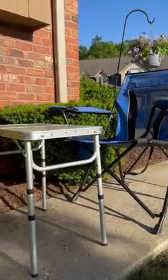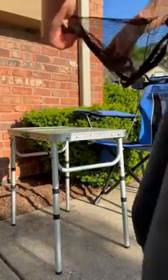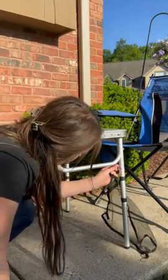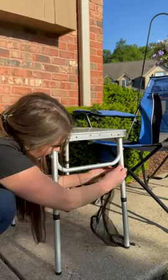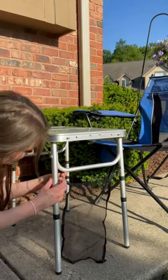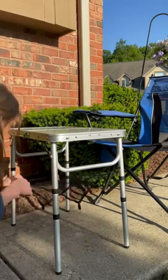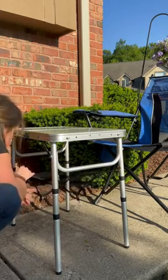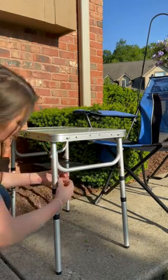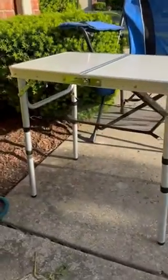It also has this little mesh thing with hooks — they just clip on really easily, and you can store things under there.